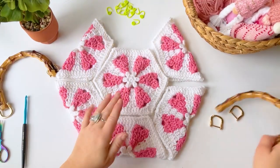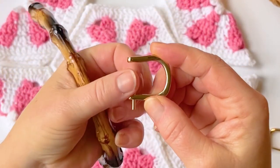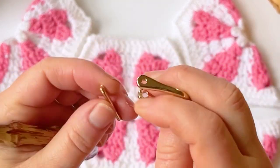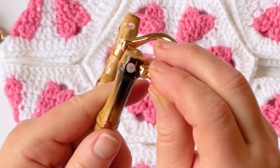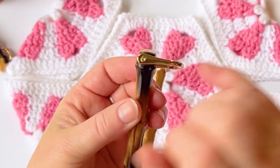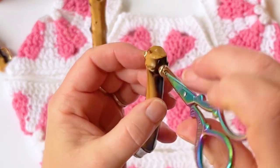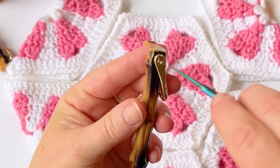Grab your handles. This is how you assemble them — they have these little screws and this little piece comes out. One end is a screw and the other end is not. Put it through so the edge is just sticking out, then put it through the hole of the bamboo handle and screw it in. On this side there's a little tiny space for a screwdriver, but I'm using my scissors since I don't have a small screwdriver.